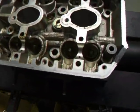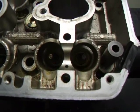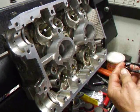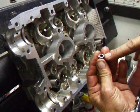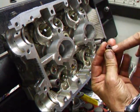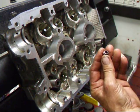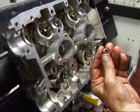Once all the springs are removed, it's time to remove the seals — it takes a special pair of pliers to do that. Make sure you note what color the seals are so you can put the appropriate seal back on the correct valve. Typically on this motor, we have brown seals on the exhaust and black seals on the intake, though that has changed throughout the years.